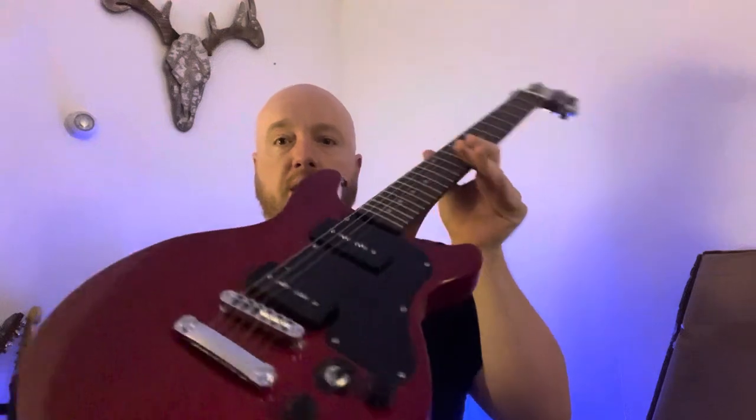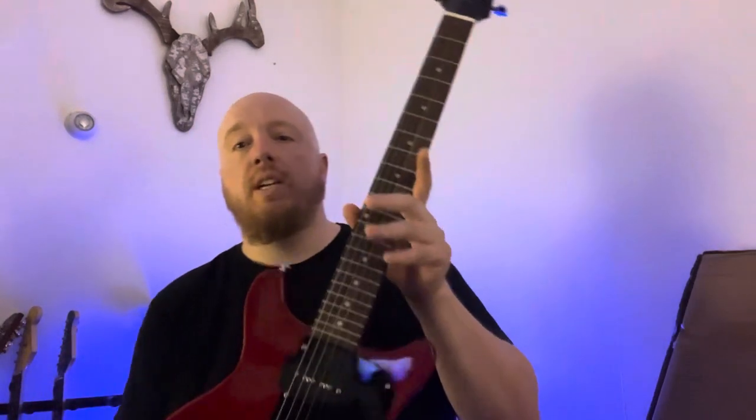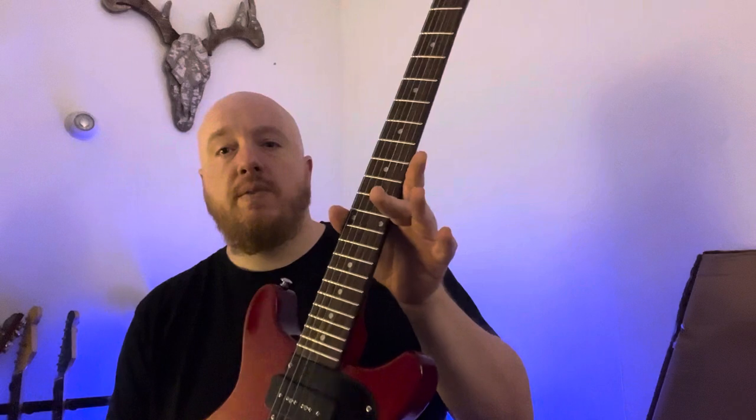I mentioned I might be getting a Firefly, and that's exactly what I did. This is the Firefly FFDC, which is a double-cut Les Paul Special-style guitar, as you can see. There aren't a ton of reviews out there on this guitar, so let's go over it a little bit.